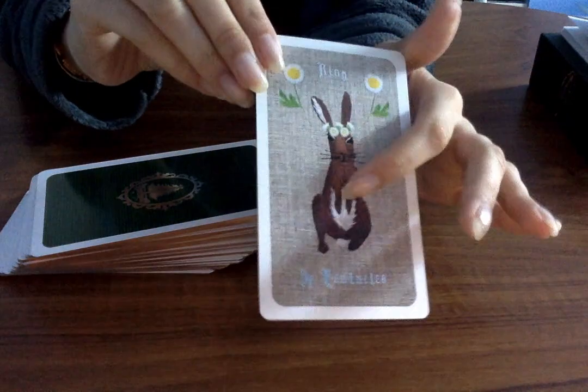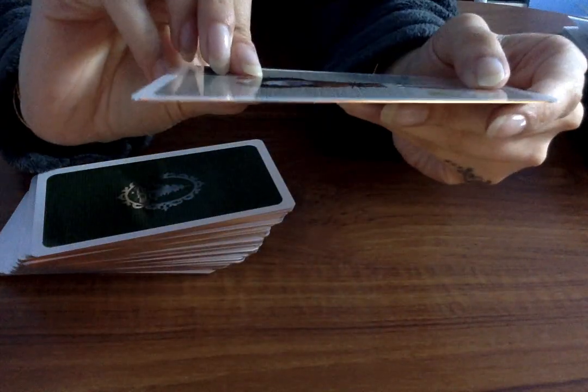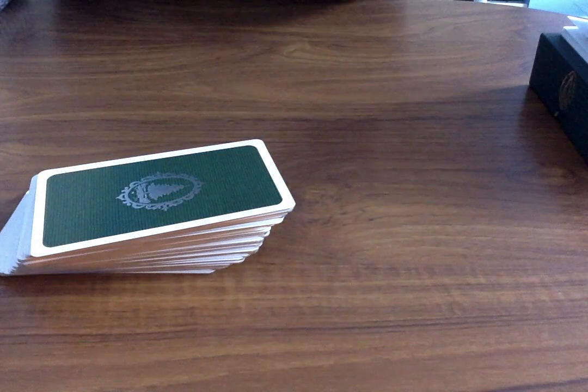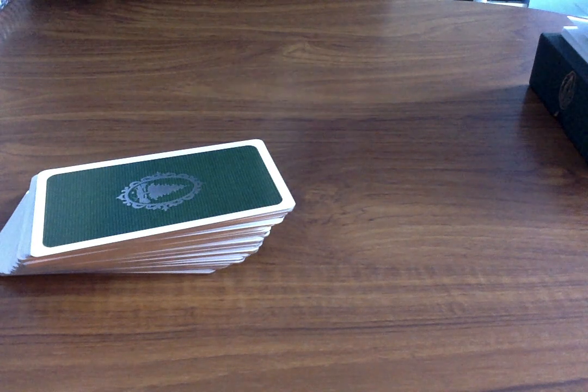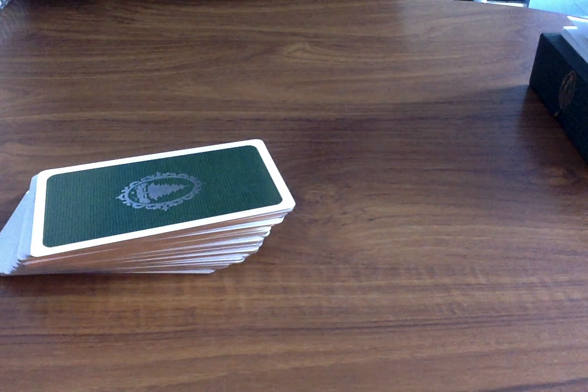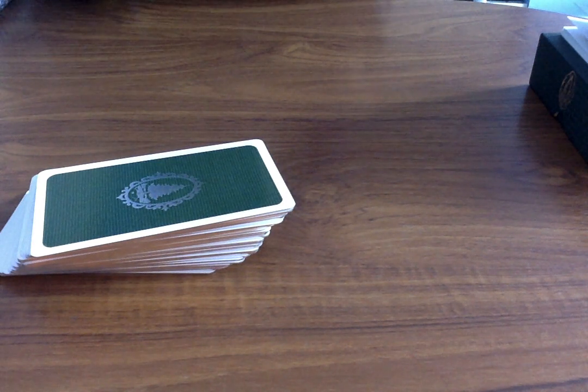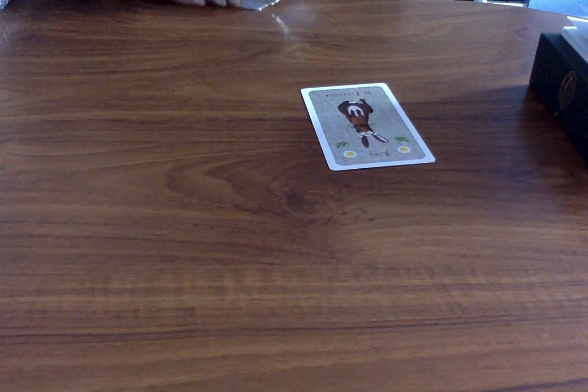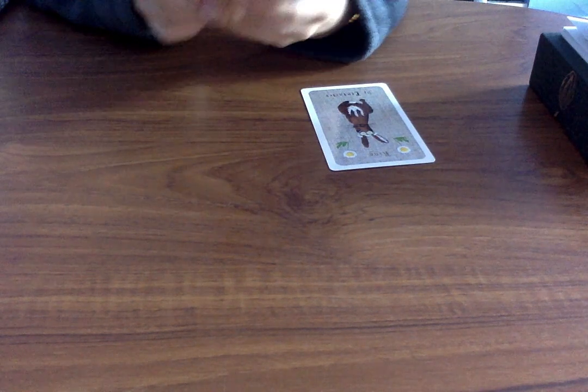Obviously these cards are not embroidered — I do want to mention that, they are two-dimensional — but the fact that you can actually see the shading and the actual stitches, it's just absolutely incredible. The detail that has gone into this deck is mind-blowing. I used to work in fashion and have a degree in fashion, so I can really appreciate the amount of work that goes in. One piece of embroidery alone is a lot, let alone so many embroideries.